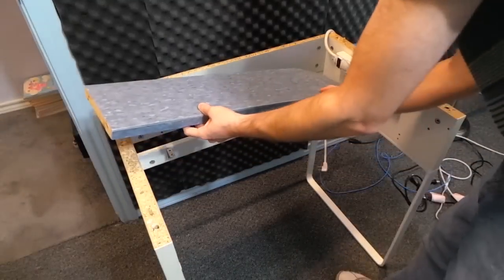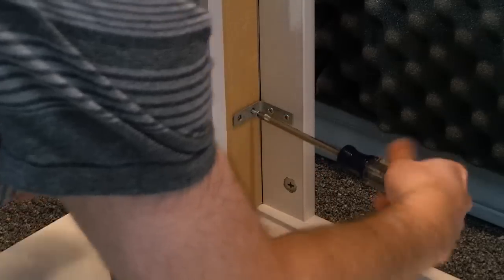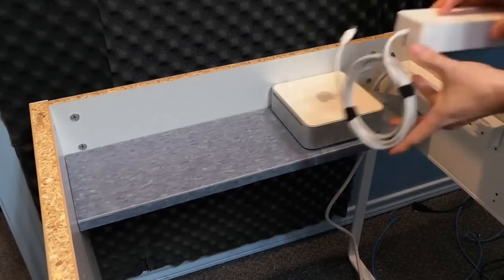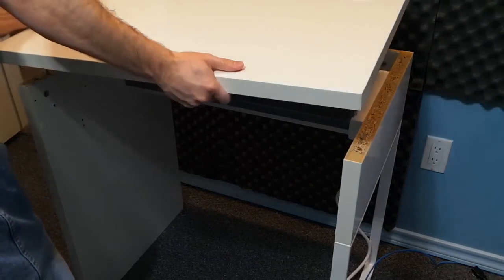And this is what it looks like after the tile. So now it was time to screw it onto the desk. The power cord can go down this little hole I cut out. And you can see that the Mac mini and the power supply will easily fit on this shelf.